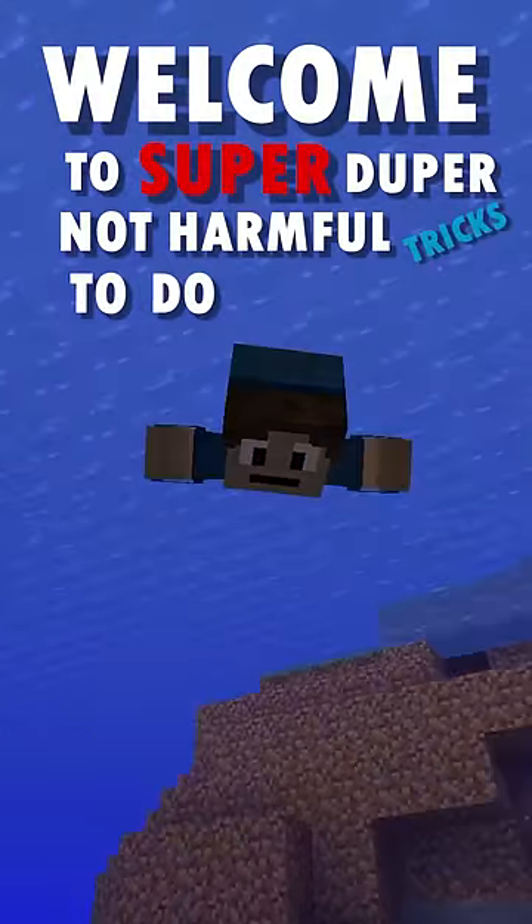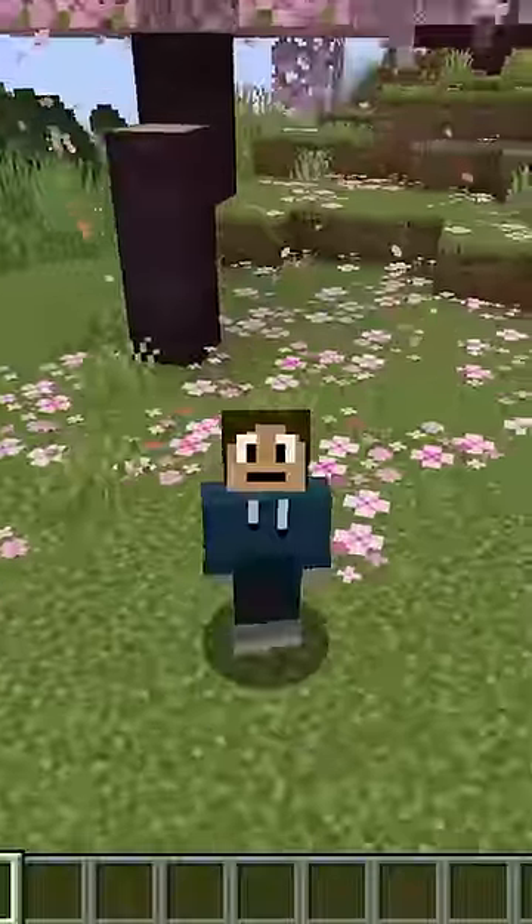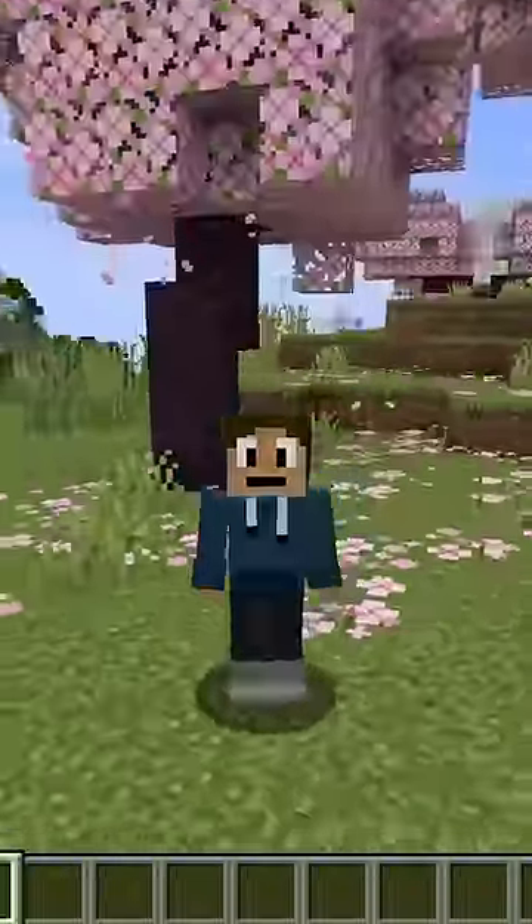Welcome to super duper not harmful tricks to do to your friends. For this little prank, it's actually really simple. You just need two blocks.